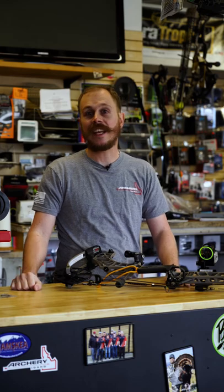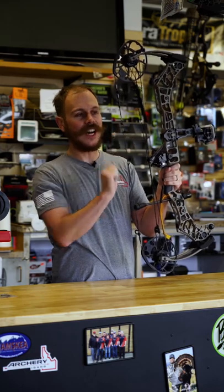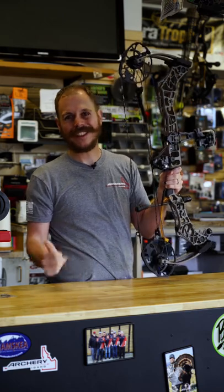Hello, I'm Brian with Archery Idaho and today we're gonna be talking about that annoying peep twist. We've all kind of had it where your peep is just off to the side and we're not able to see through our peep. You might go up there and just try to rotate it a few times, but that only lasts a couple shots.